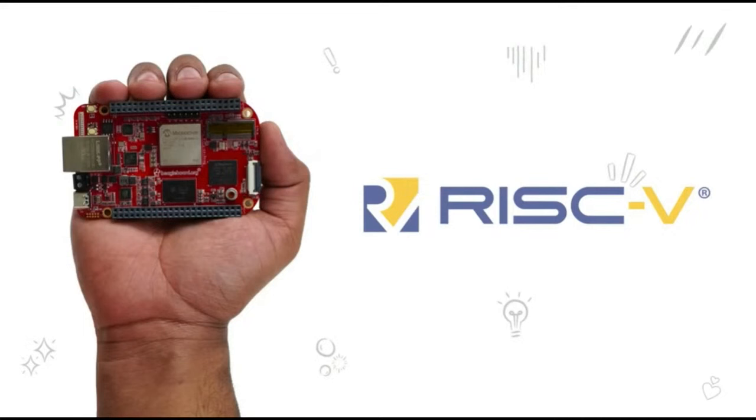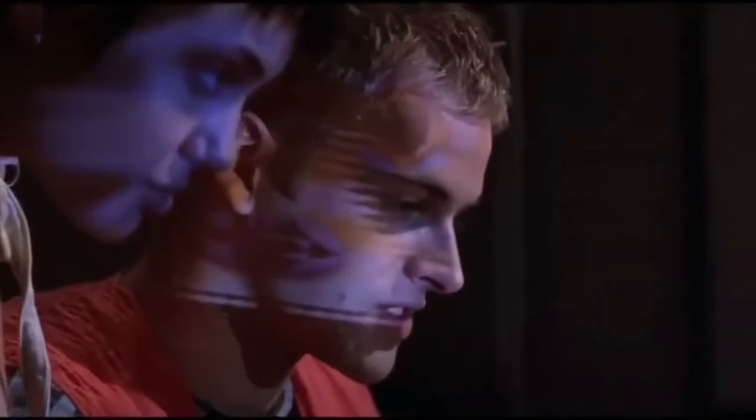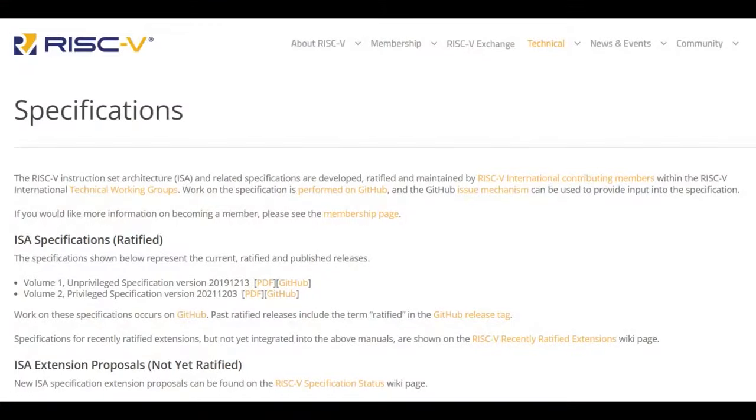This is very interesting because originally the BeagleBone was ARM Cortex-A8 family, and now they're moving more to RISC-V. And as we know, RISC architecture is going to change everything. RISC is good.